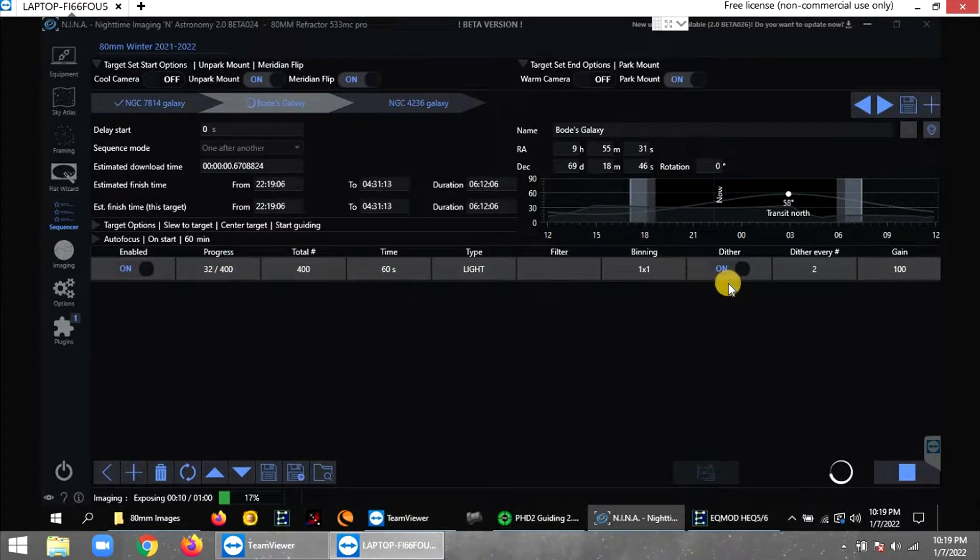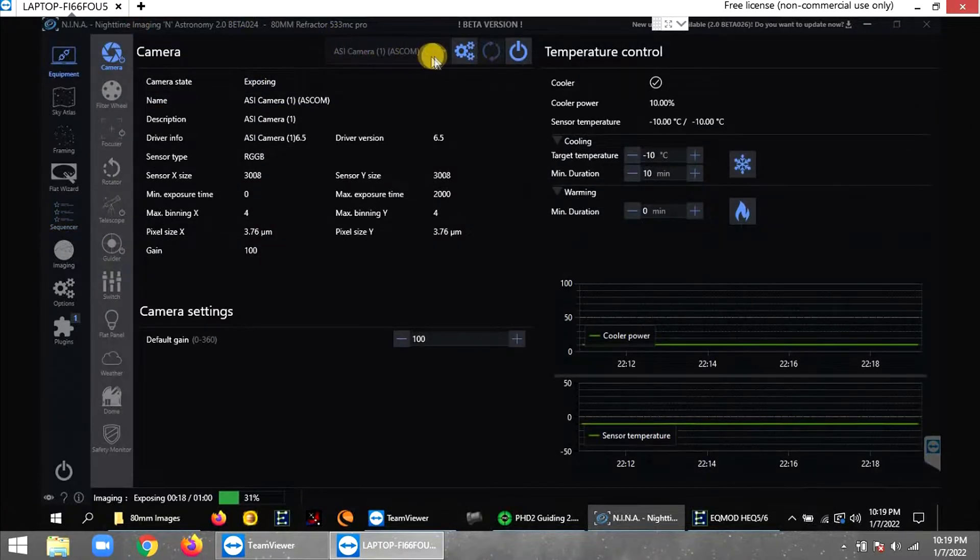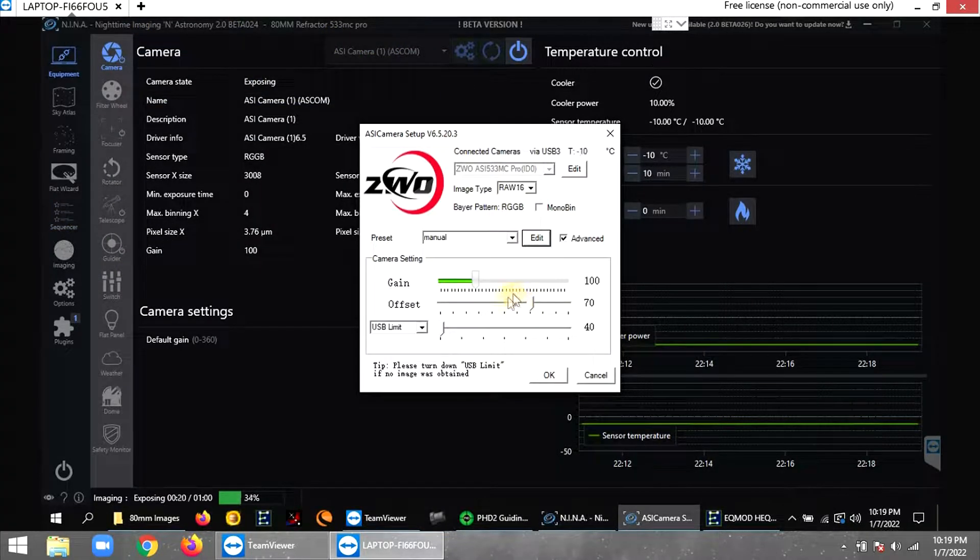I'm doing 400 frames at one minute each. Under equipment settings you can see I'm using unity gain, which is gain 100, and offset 70 with this camera.